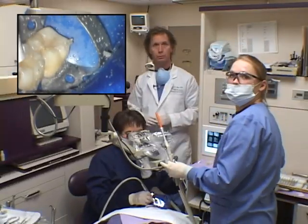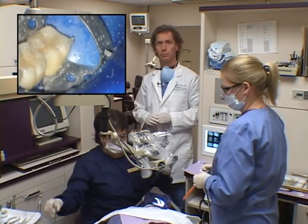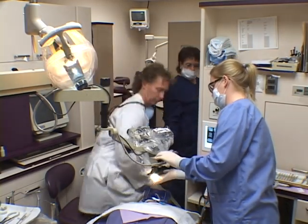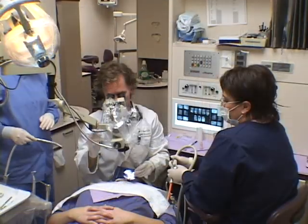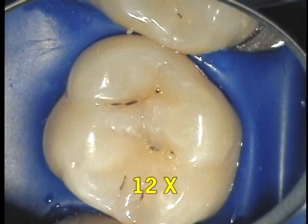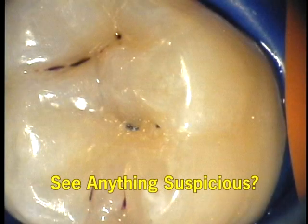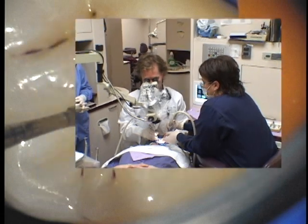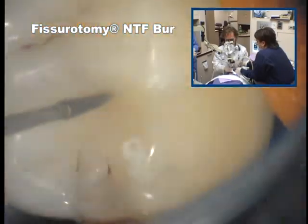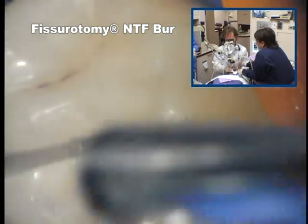The tooth must be cleaned with sodium bicarbonate, pumice, and finally with fissurotomy burrs. Here, I am removing decay and decontaminating the grooves. There is simply no other way to thoroughly clean and inspect these deep troublesome grooves.